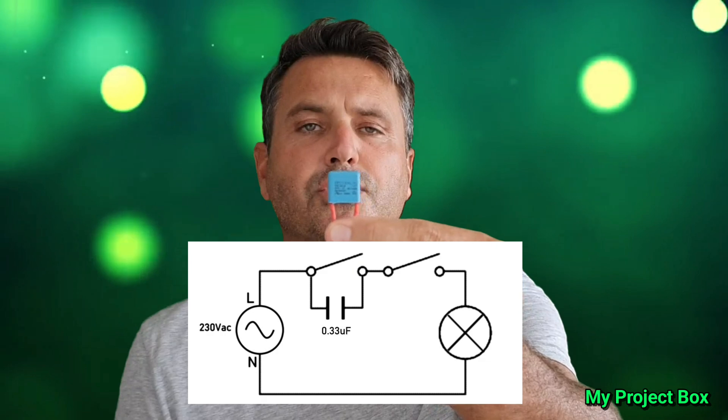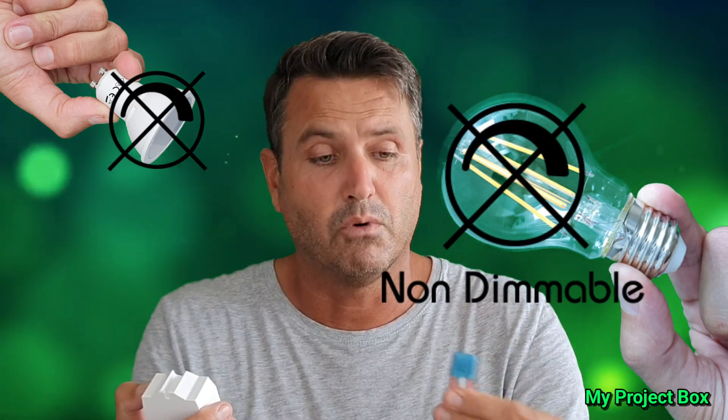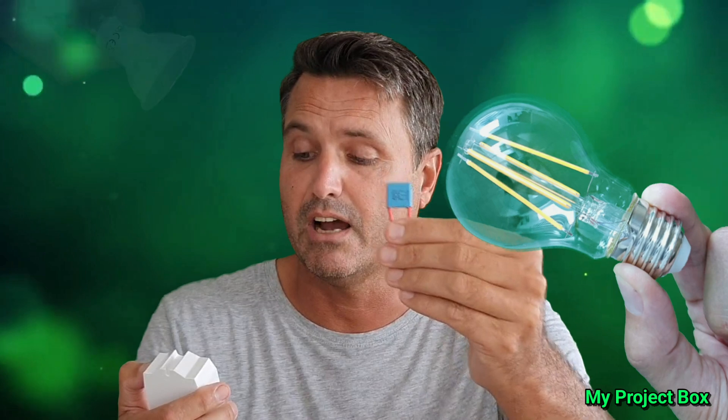I thought it would be nice to do something just a little bit different. Since it has two channels, I was inspired by a previous video where I used one of these class X or class Y capacitors — safety capacitors — to dim non-dimmable light bulbs. A lot of LED bulbs simply can't be dimmed, or don't tolerate dimming at all. Well, you can actually dim them with a capacitor. I thought it would be quite cool to use the two channels on the Sonoff Dual: one for a high dimming setting, another for a low mood light setting, and the other as the on/off switch — giving us a Sonoff Dual smart dimmer of sorts.